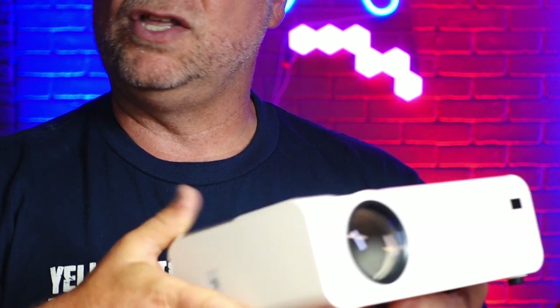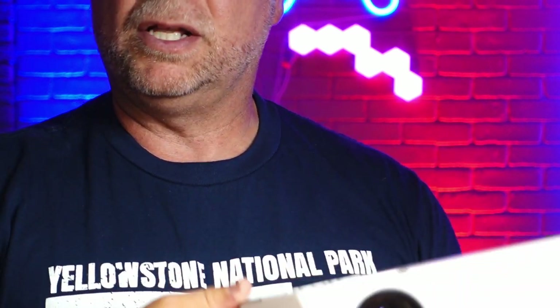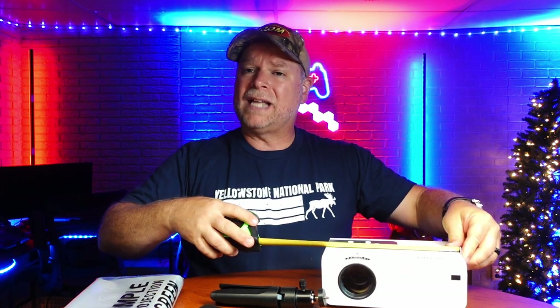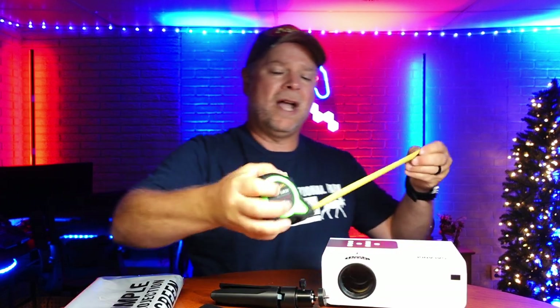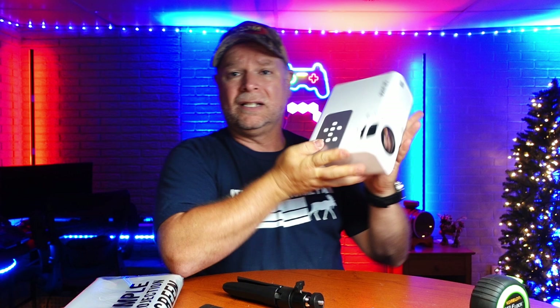You can hook your laptop up to it, your phone, your desktop. You can Bluetooth your phone or mirror your phone — so many different options. It was just a really simple setup that only took a couple of minutes. The projector is 8¼ inches long and 6 inches wide. This little guy right here is definitely a powerhouse.